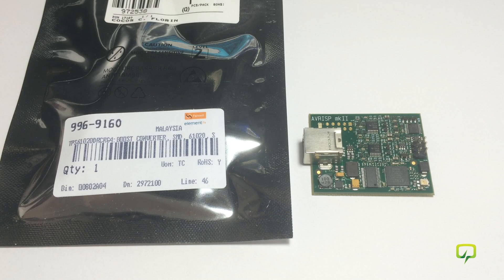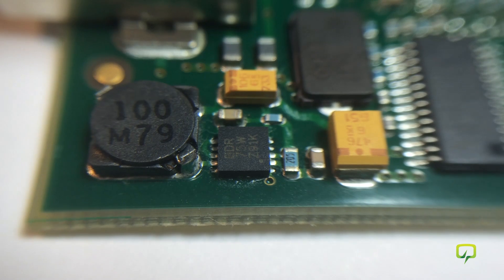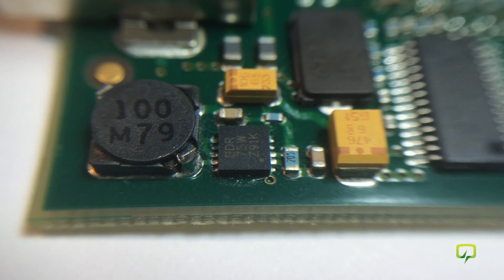I went ahead and purchased the replacement from Element 14. This chip comes in a very small package — just 3 by 3 millimeters in a QFN style package — and I'm going to have to use hot air to desolder the chip and then resolder the new one, and hopefully this will fix my programmer.